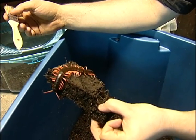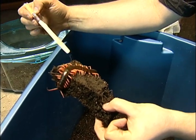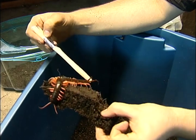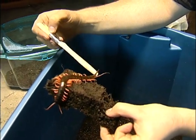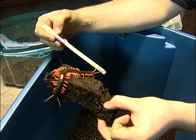Unlike, say, a millipede, which has multiple leg pairs per segment. And you can see here, these are what are called terminus legs on the very end. You can see they use this kind of like a grabbing motion. He's going to try to grab my paintbrush a little bit with them.